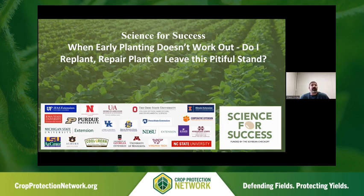Just as a little background, our Science for Success team is a conglomeration of over 20 land-grant institutions across the United States with over 26 PIs or faculty involved. The goal of our Science for Success team is very similar to that of CPN — to develop national, regional, and state recommendations and best management practices, targeted on soybean.